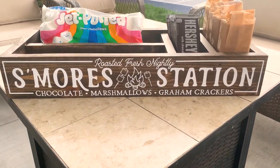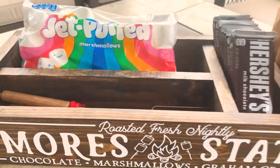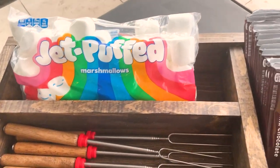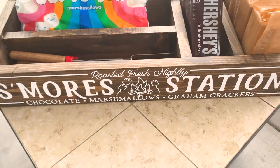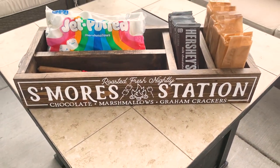Hey everyone, welcome back to my channel. Today I have a super fun summer project to make with your Cricut. This s'more station box is the perfect way to keep all your s'more supplies organized and ready to use for the summer.